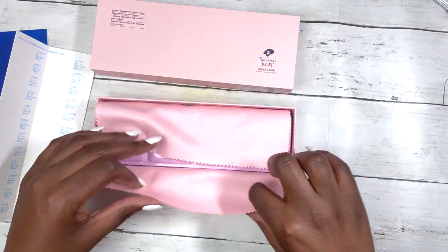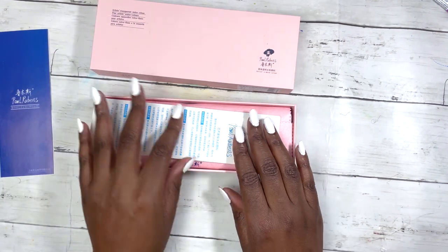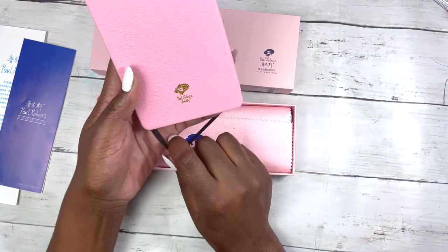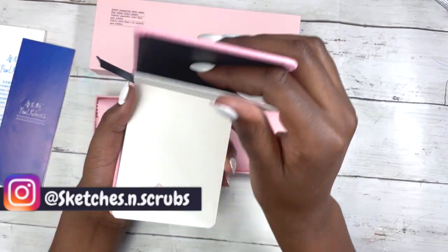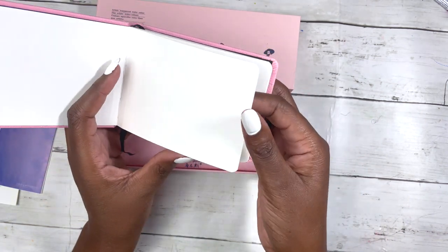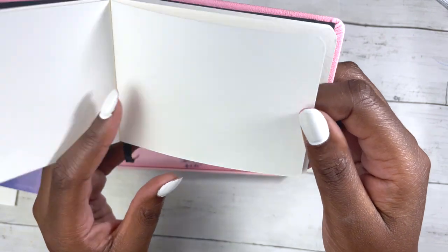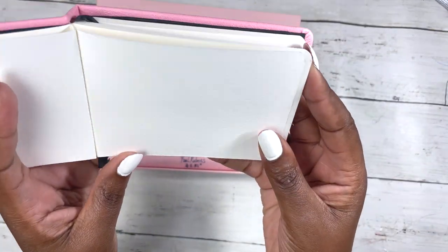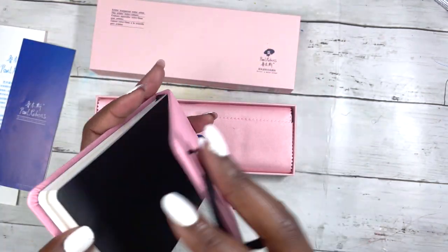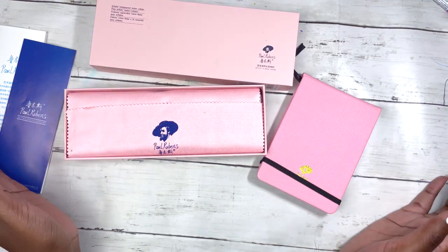Look at the care they've put into the packaging — it's just so beautiful. Can you imagine receiving this as a gift? This was on offer and also came with the Paul Rubens watercolor sketchbook. It is slightly smaller than A6, with 20 sheets of 300 gsm 100% cotton paper. It looks to be hot pressed as the paper doesn't have much texture. It comes with a ribbon and a little pocket at the back — I just couldn't resist.